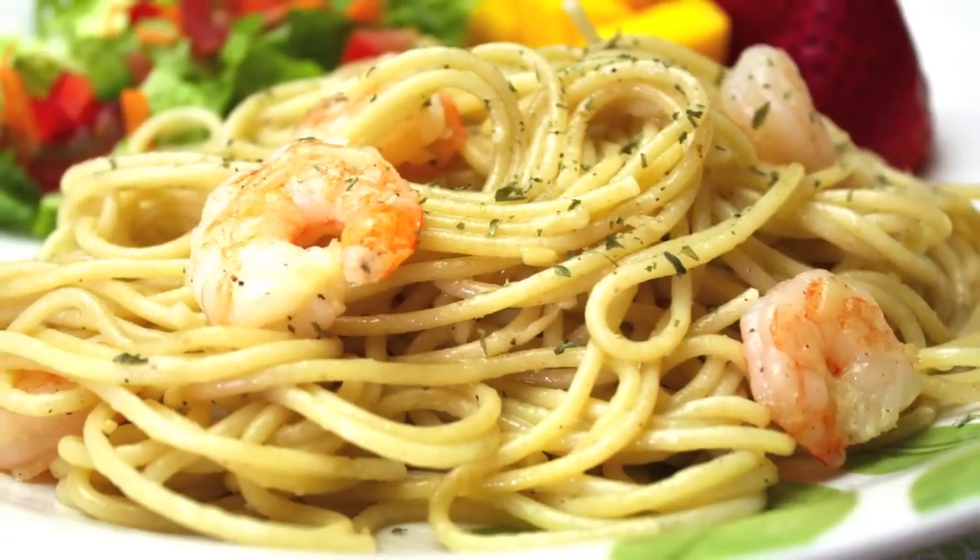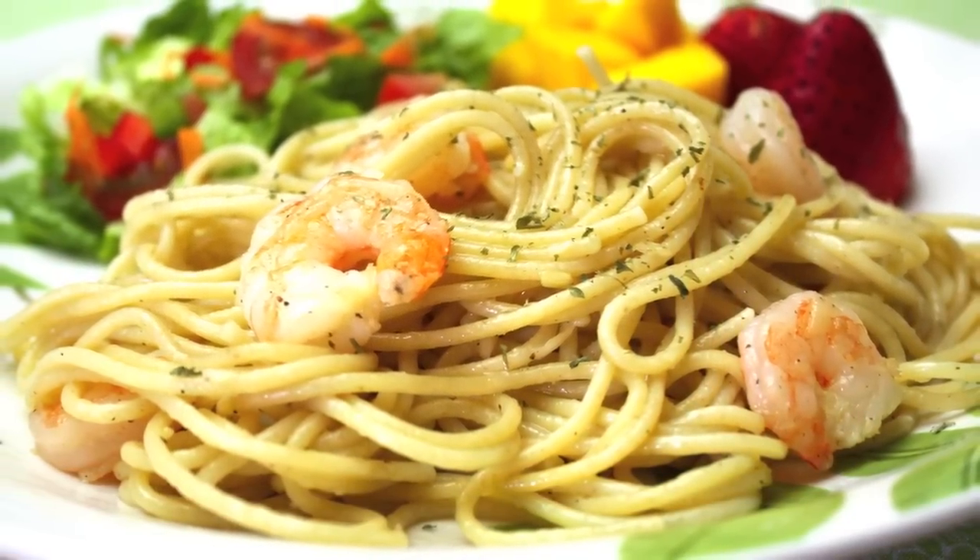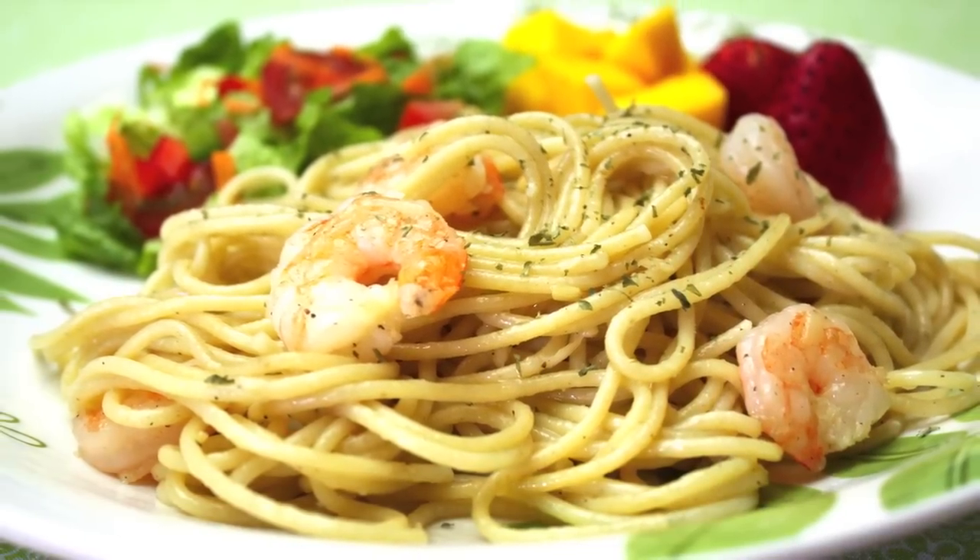If you want, you can sprinkle some parsley on top to garnish. Serve it with a simple leafy salad and some fruit. It can be a good meal for guests.